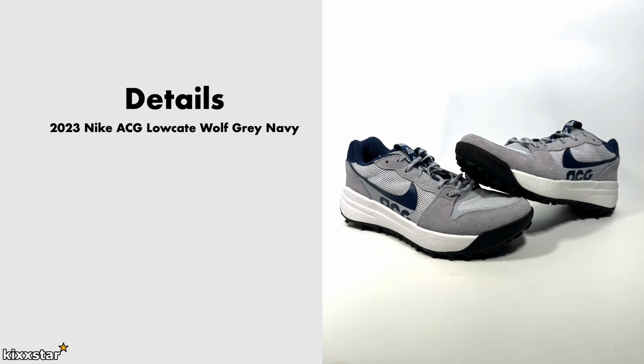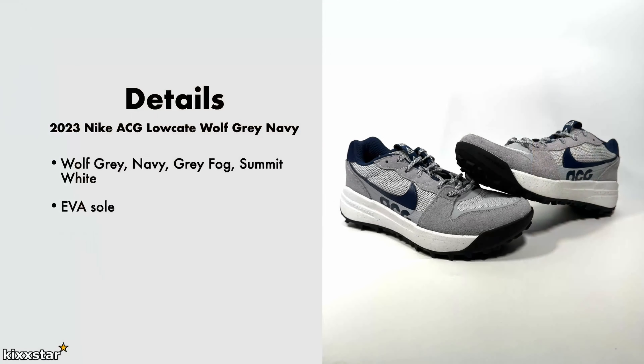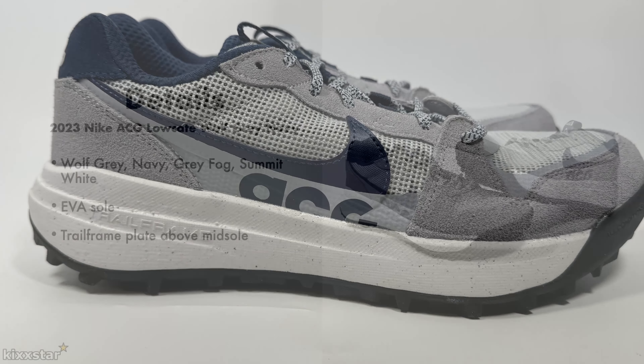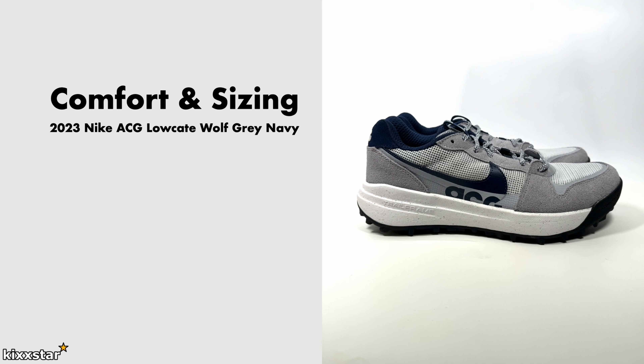Here are the details for the Nike ACG Locate in Wolf Grey Navy — it also comes in a Grey Fog and Summit colorway. It has an EVA midsole and Nike's Trail Frame technology, which is a plate that sits above the midsole for heavy loading, giving more stability. It has an all-synthetic upper with some suede as well, though it feels mostly synthetic.